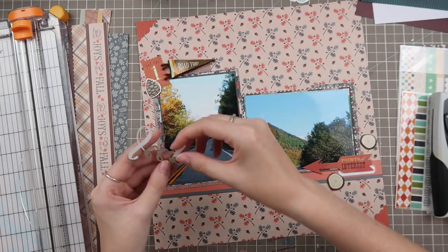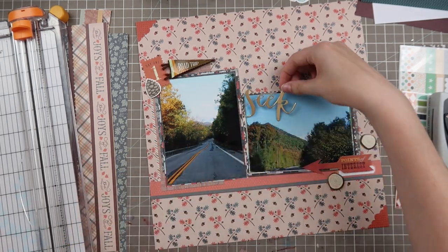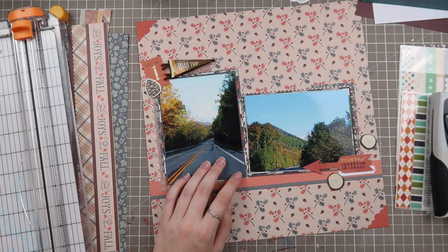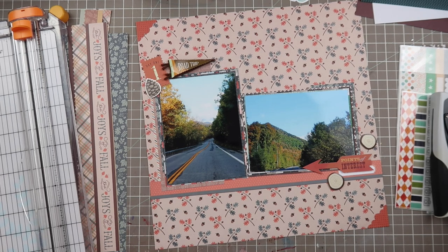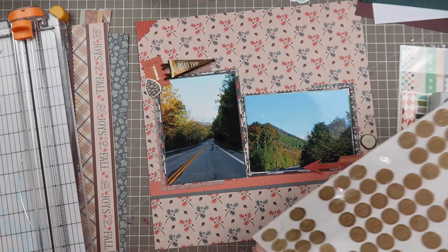I originally go in for this gold foiled piece from One Canoe 2, but I ended up peeling off the sticker part because it was ripping terribly. It also gets so lost on the background paper — it's such a delicate word with thin lines, it cannot work. I need something a little more hefty, something that has weight to it, like a dark brown bold alpha or a black alpha.